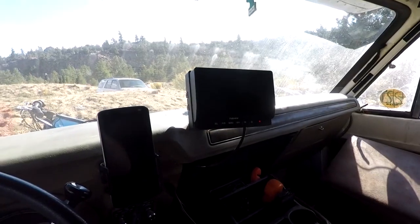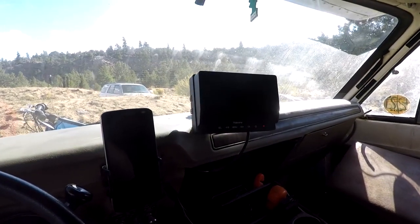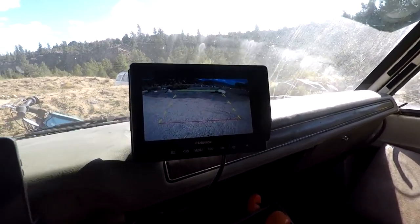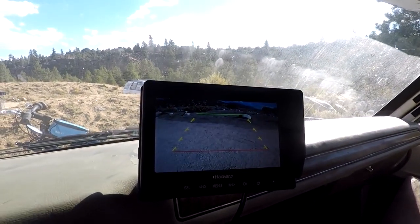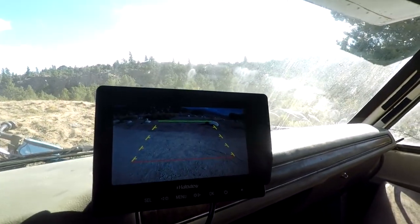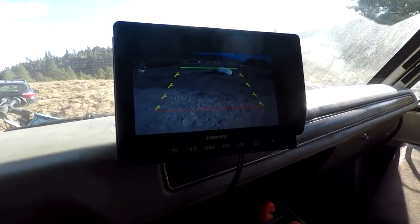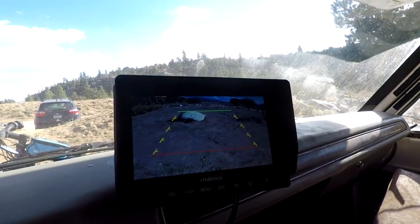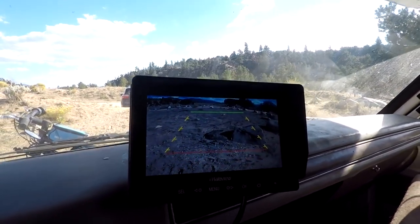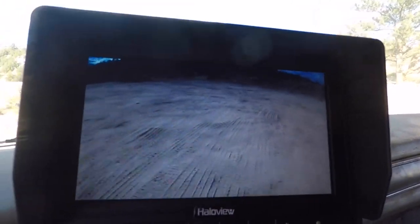Now for the drive test. I turned it on and there is my backup cam. That's pretty useful — now I can see what's behind me while driving.